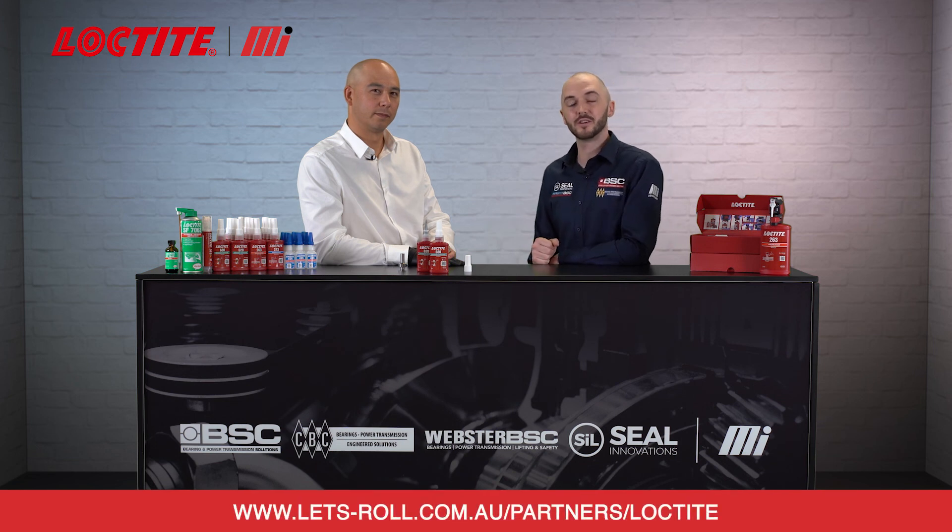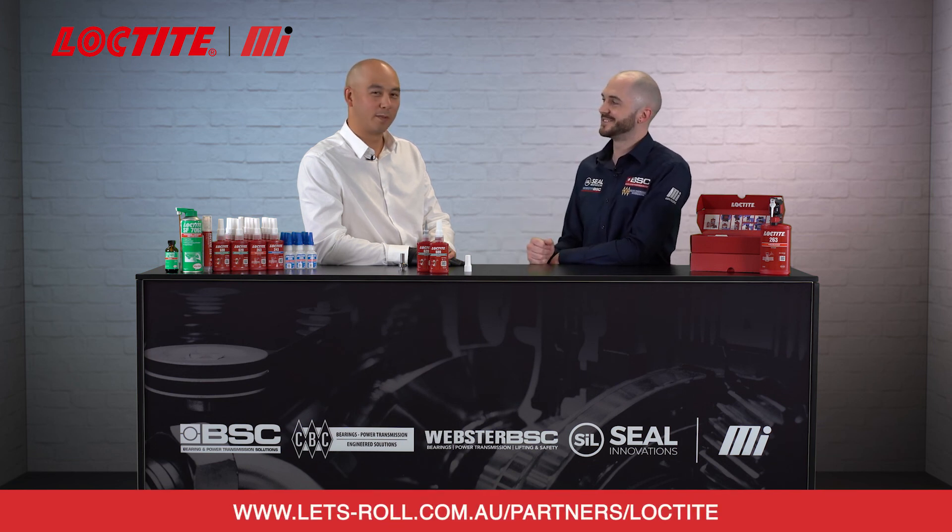Next time you're collecting some bearings from one of our branches, why don't you ask about our Loctite retaining compound range. And for more information, visit the website. Thanks for joining us today Richard. No problem, thank you.